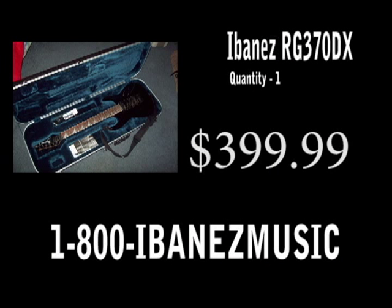If you call within the next 30 minutes, I'll throw in this free Ibanez hard case. So don't miss the steal — call now! Call the number at the bottom of your screen. Please drink responsibly.